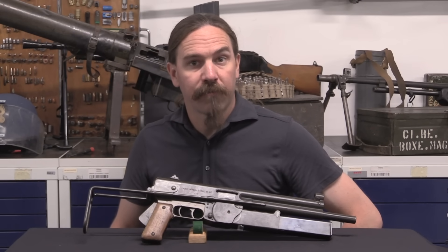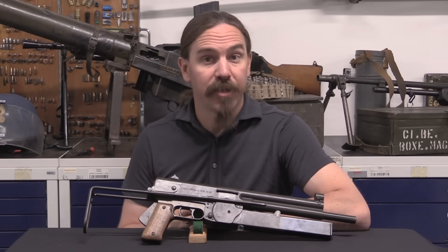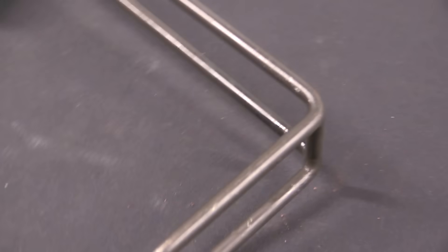Hi guys, thanks for tuning in to another video on ForgottenWeapons.com. I'm Ian McCollum, and I am here today at the IRCGN, the Central Ballistics Lab of the French Gendarmerie, taking a look at some of the really cool experimental French guns in their reference collection.